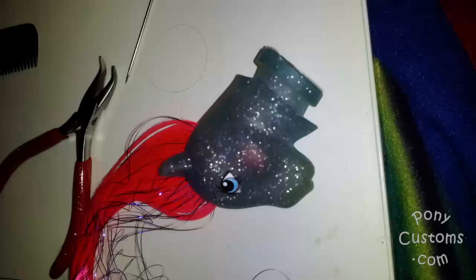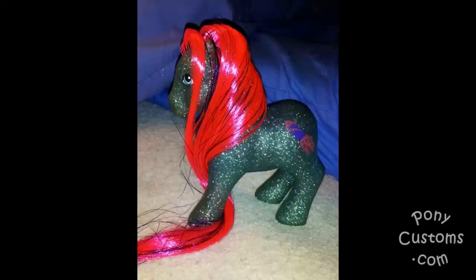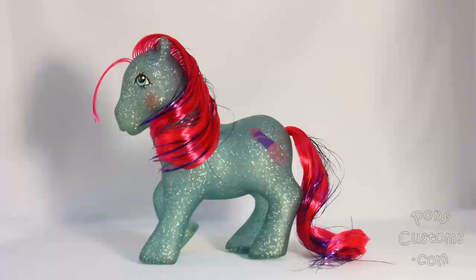After I cleaned her up, I added new hair, and then I reattached her head using some plastic glue. And then she was done.